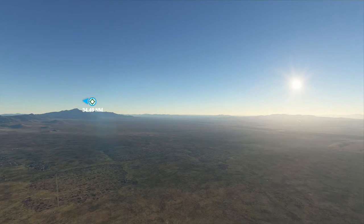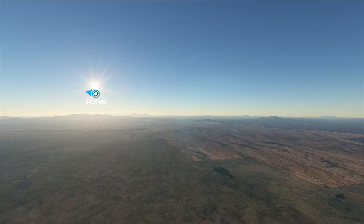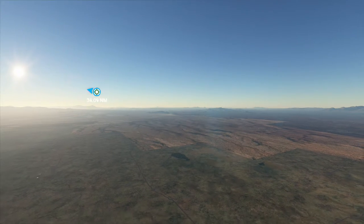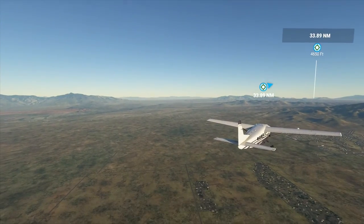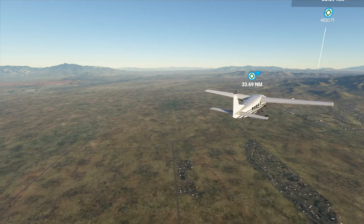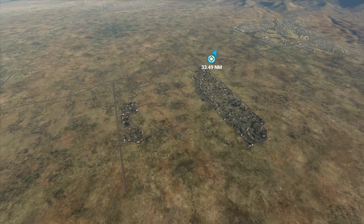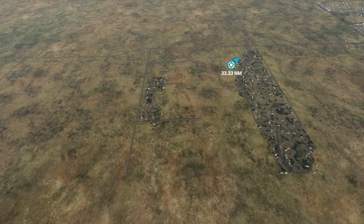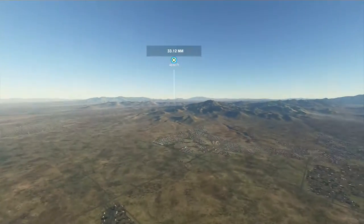It feels a little less lonely with the propeller noise than when it was completely silent before. Look at the clear delineations between different satellite photographs. It kind of looks like the 3D geometry is floating off the ground — I think that's probably just an illusion. As I move around it kind of seems like it moves differently, as if it's above the parallax.